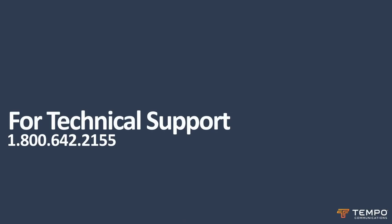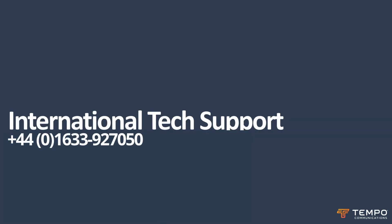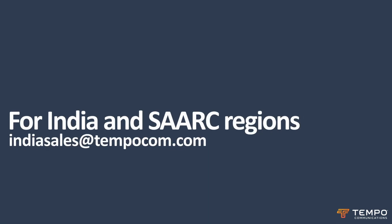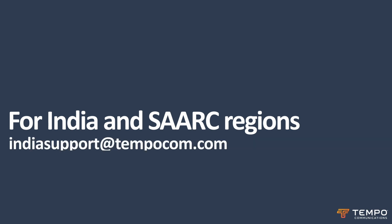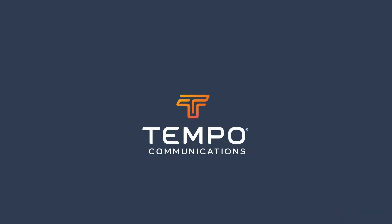For tech support call 1-800-642-2155 option 4. For international tech support call 440-1633-927050. For India and SARC region contact Indiasales at TempoCom.com and Indiasupport at TempoCom.com. For more training videos, check out our YouTube channel.